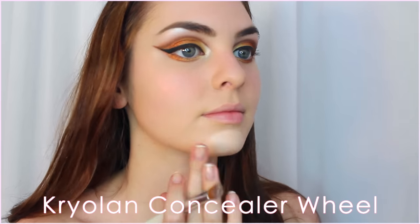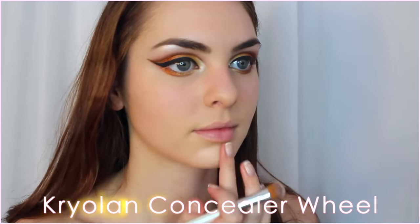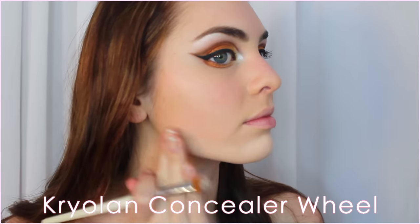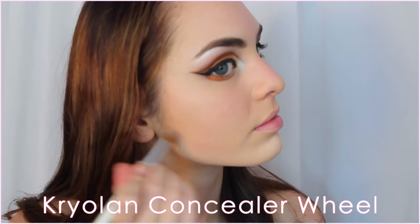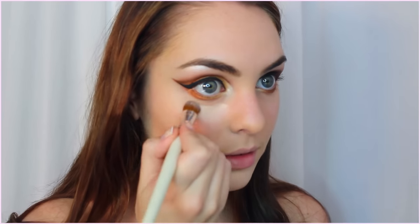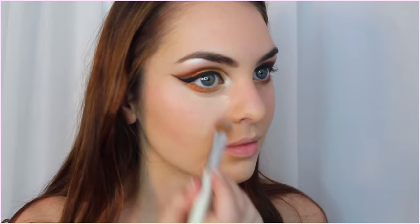Bronze, beautiful skin helps put this look together. Once my foundation is done I'm adding some highlighting and concealing in areas I need it — I start on my chin, then under my eyes, jawline, down my nose, and on my forehead a little bit. Even though this is adding more products, I keep it really light so that it doesn't appear cakey.